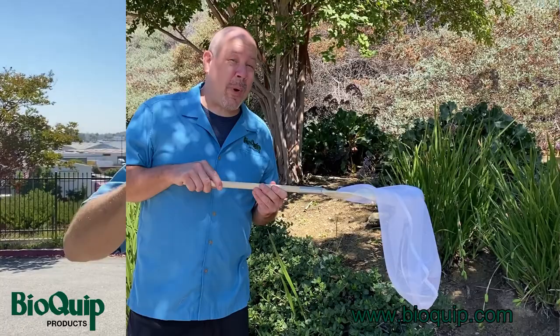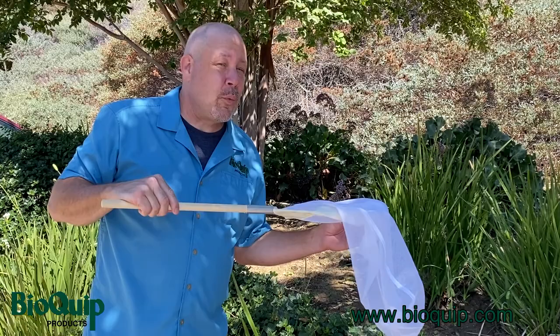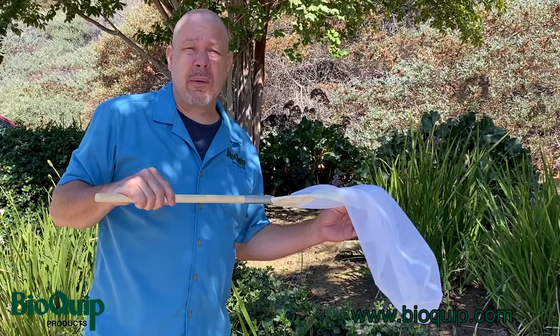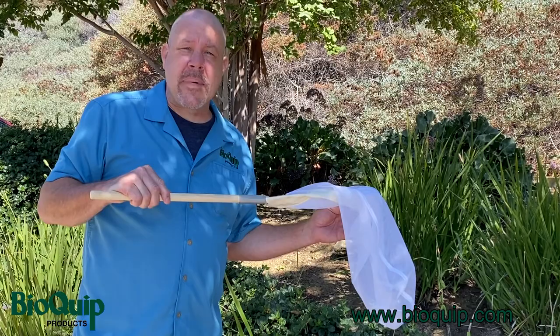It's probably also worth talking about how to get a bug out of your net. The good news is we've caught a butterfly, and butterflies aren't particularly known for wanting to hurt your fingers. There are other ways to deal with insects like bees or some insects that could actually deliver a bite or sting — we won't talk about those here today. But the basic idea of how to deal with this butterfly will be essentially the same.